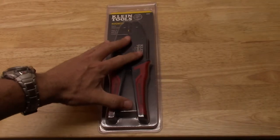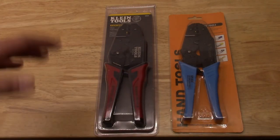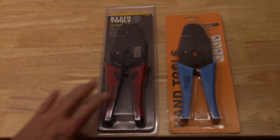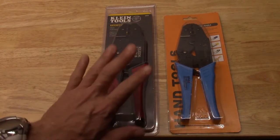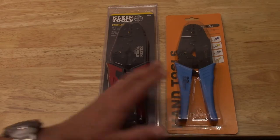Well, YouTubers, today I want to take a quick look at some crimpers that I got. I put this on Amazon. I just want to compare. When you look at the reviews, I was looking at the reviews for the import, I should say. People were like, oh, what a piece of crap. I should have gotten the Klein. So I said, well, let's try them. See which one is better, if any.